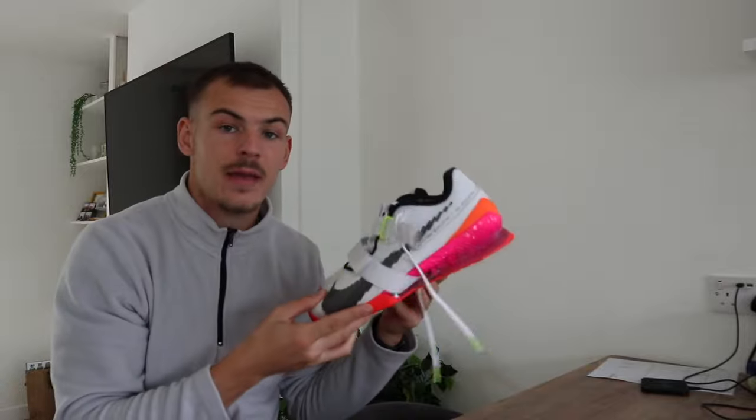The more we work out in them, the more I'll be able to give you a proper review. It looks like I've been spending a lot of money — I have actually had a bit of a spending spree. I don't know why, I think it was because I was ill. We just picked up a pair — my first pair. Well, I had a pair but they were too small, so I'm really hoping these fit.